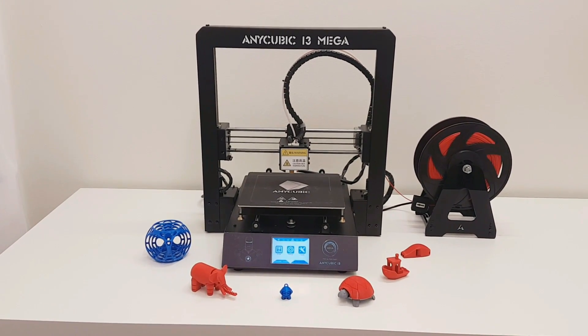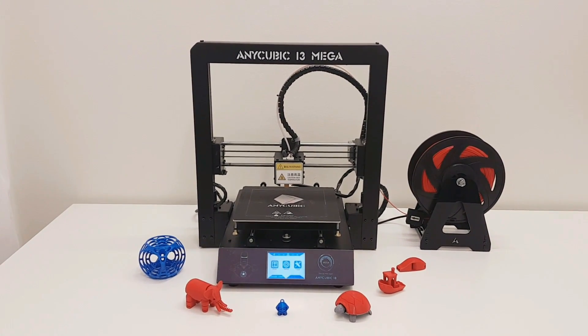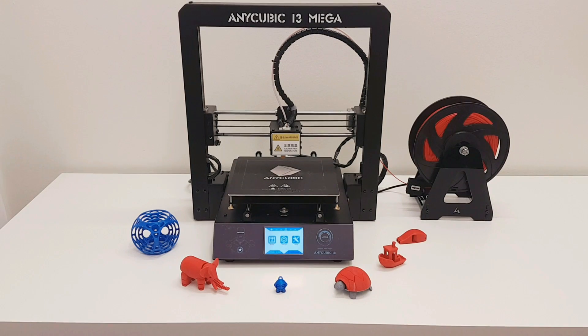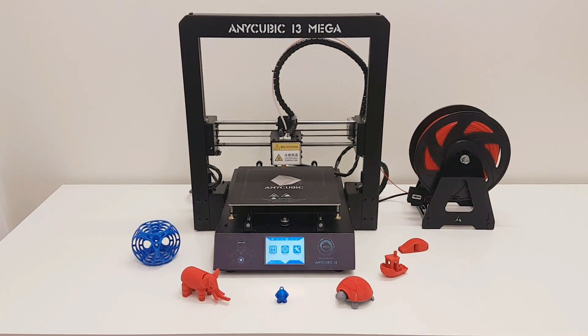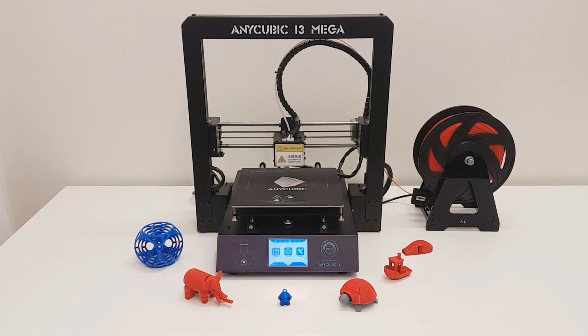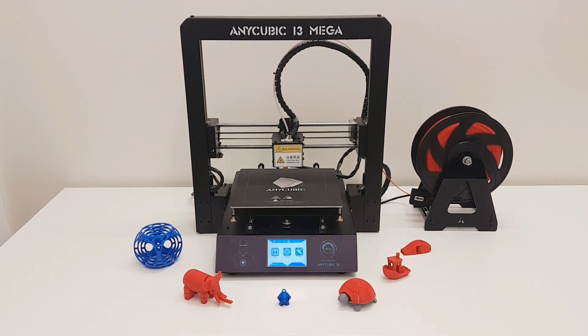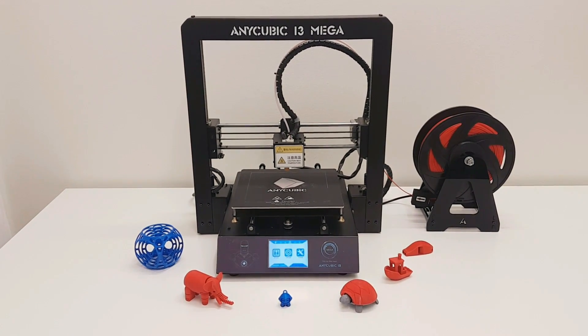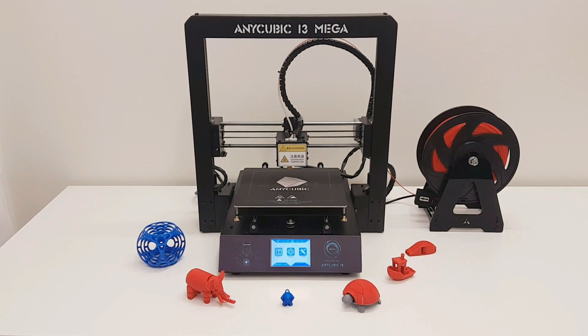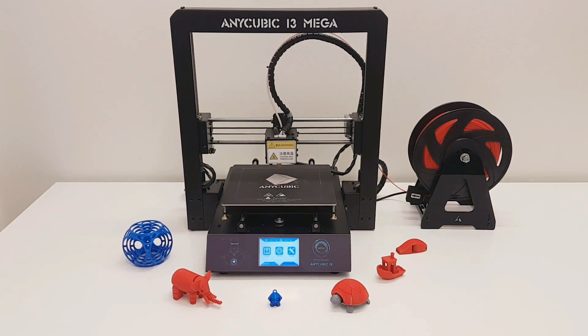And now the final words. Is the Anycubic i3 Mega a great printer? Yes, it's an awesome printer. You get a full metal frame, metal extruder, and it's easily accessible so you can easily change parts if something fails. Everything is already pre-assembled — you only need 4 screws on each side. So under 5 minutes you can have this printer running. You get a touch screen with a nice interface, very easy to use.